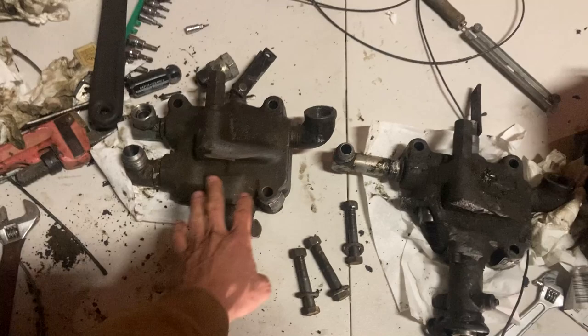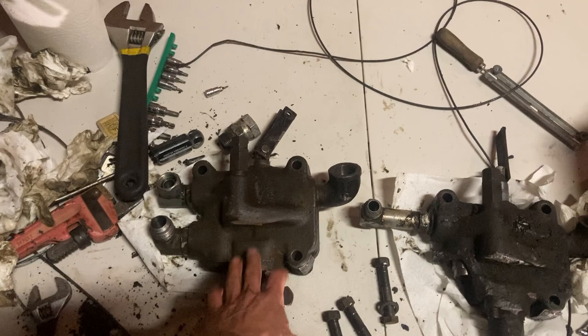All right, here are the parts. This is the old part and this is the new part. I've just been cleaning it up and switched all the fittings over, so this one now has all the original fittings so we can go ahead and hook those right up to the hoses.